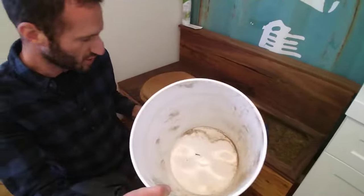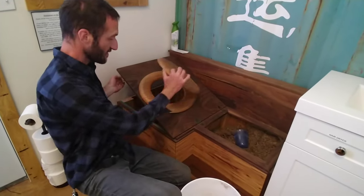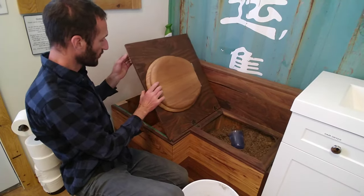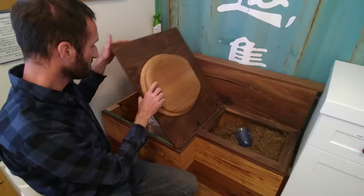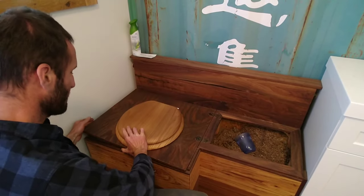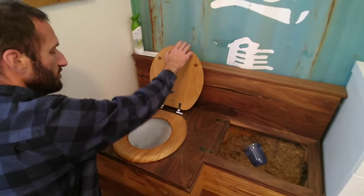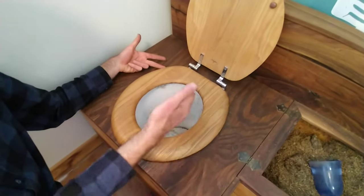This bucket looks really dirty from the shavings — that's okay. They built this thing to have a toilet seat, and the whole thing just flips right out like this. You stick your clean bucket in, just like that, and bring it down. And here you go — here's your seat, here's the bucket.